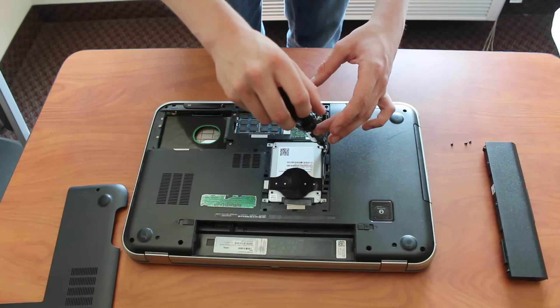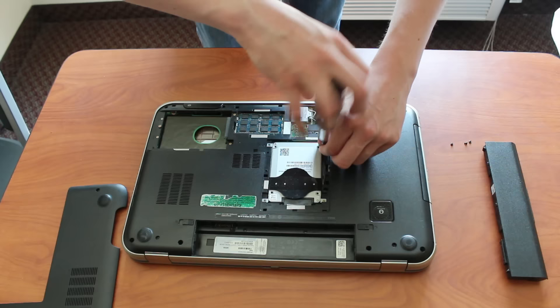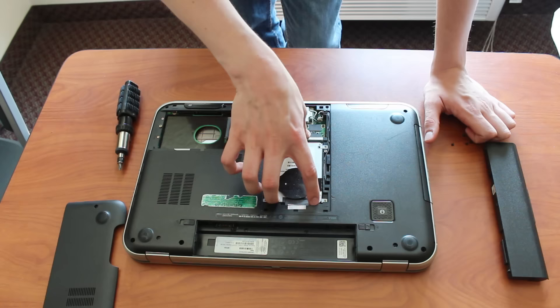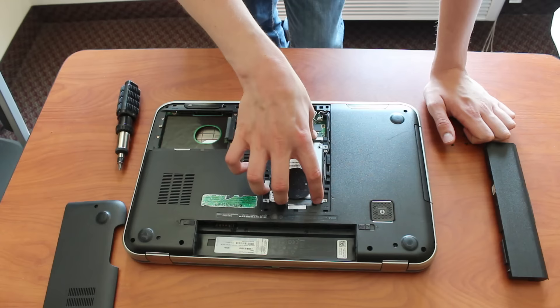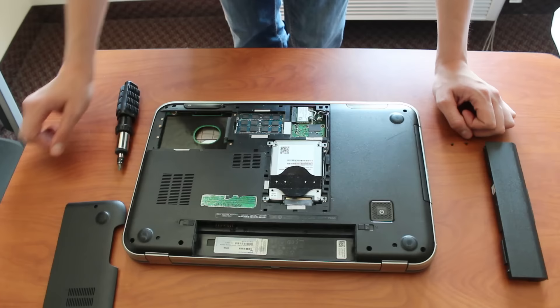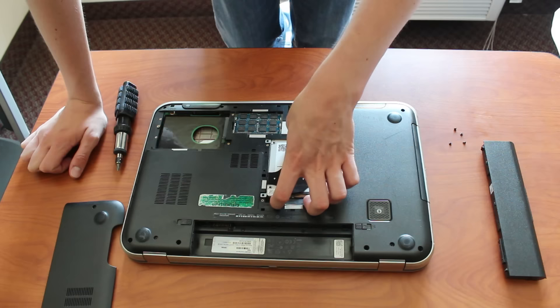Now I have the last screws out and I can get the hard drive out. Don't just yank it straight up — it should come out very easily. With this one, it slides into a connector right here. So to get it out, I need to slide it opposite from the connector. I fit my fingers in a little bit here and slide it backwards. If I just lift it up, I could have torn that connector off, so you need to be careful about that. Now that I've slid it back about half an inch, I can lift it up out of the laptop. And this is the side with the connector on it.